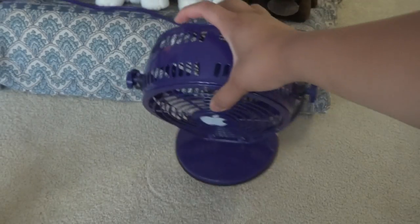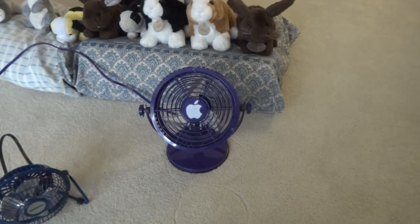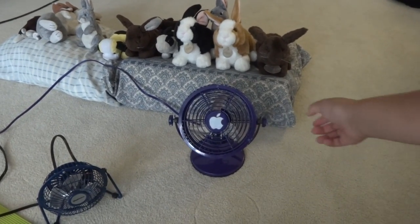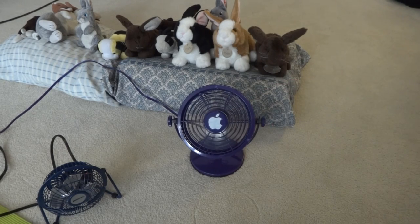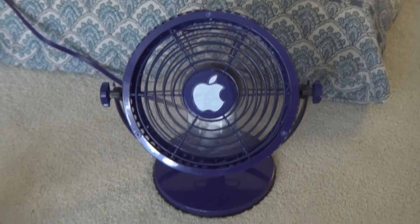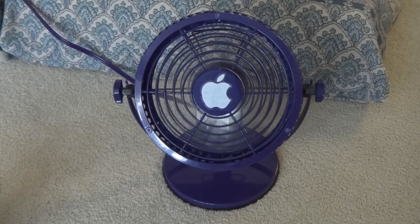Okay, it's time to run this fan to show it to you. Let's start on high speed, and now low speed.